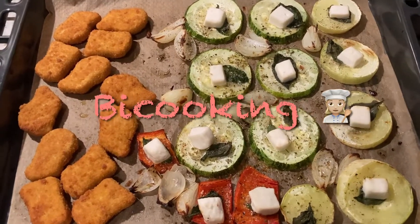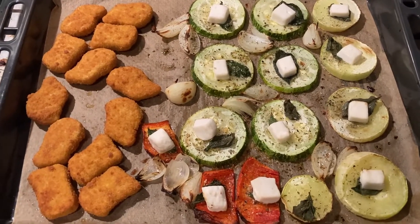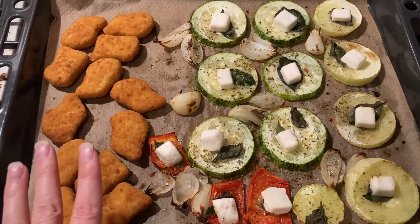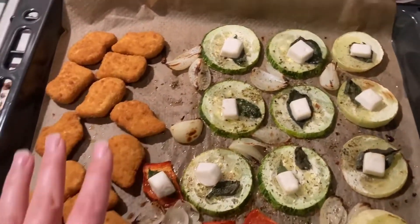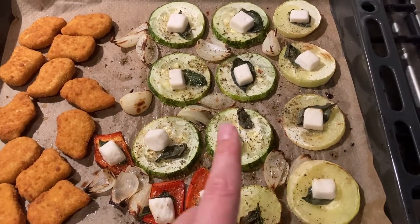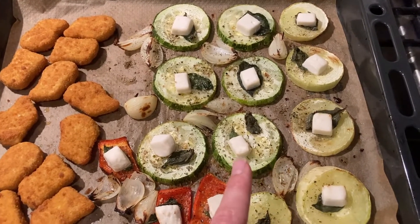I just came home from running and needed a quick and satisfying meal. I have these vegan chicken McNuggets and I put them in the oven. I always don't want to heat the oven just for the little pieces, so I also have two sorts of zucchini — the yellow one and the green one — just cut them in slices.